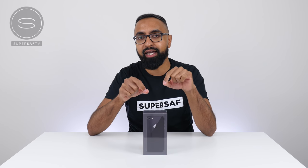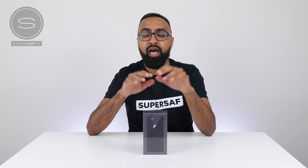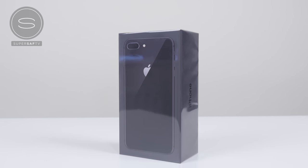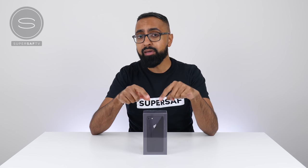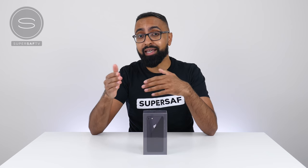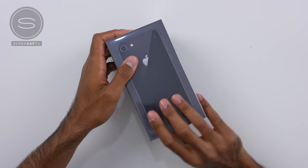What's up YouTube, Saf here on SuperSaf TV and this is the iPhone 8 in Space Gray. Not the Plus, this is the standard version. If you're interested in the larger Plus, that video will be linked in the cards. So this is the cheapest of the new iPhones that have recently been announced, and it may be one you want to upgrade to if you don't want a larger phone and don't want to spend as much as the iPhone X. So let's go ahead and get it unboxed.